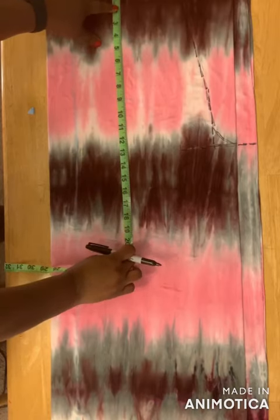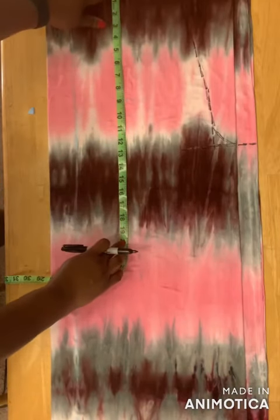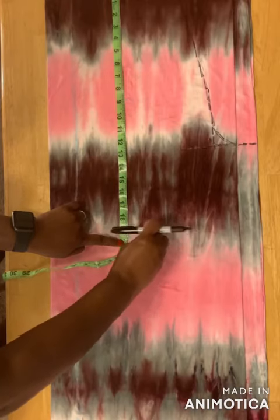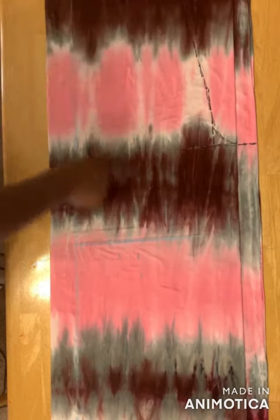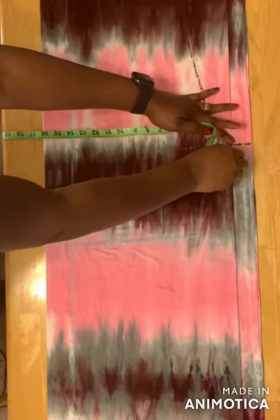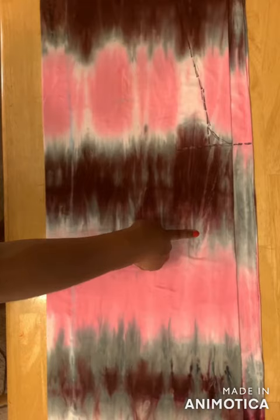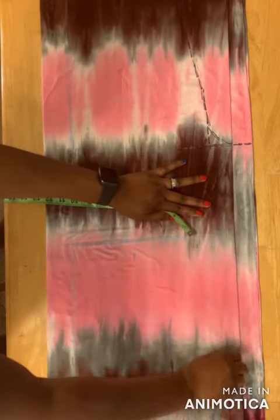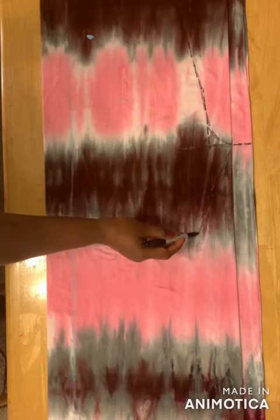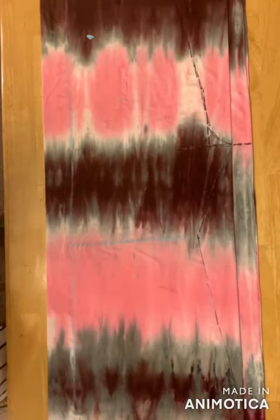Then you take the measurement from your waist to right above your knee. I have 20 inches, so I'll mark it here. I've taken the measurement from here down to right above my knee and I have 20 inches. You do the same for yours, then connect this line from the crotch down to this place. When you get to the knee area you stop here and then draw a slant line down to the end of the pants — you stop at the knee point and take the line down to the bottom.